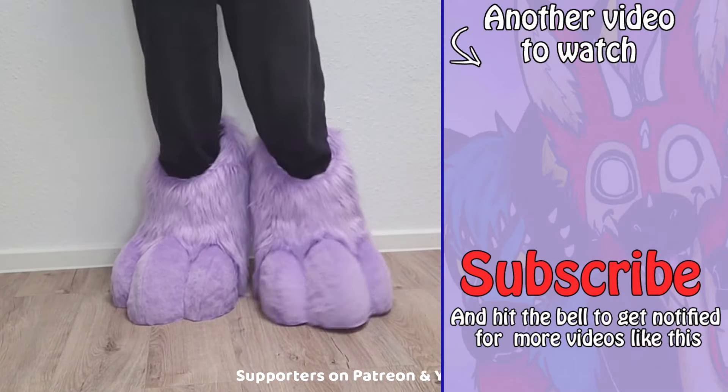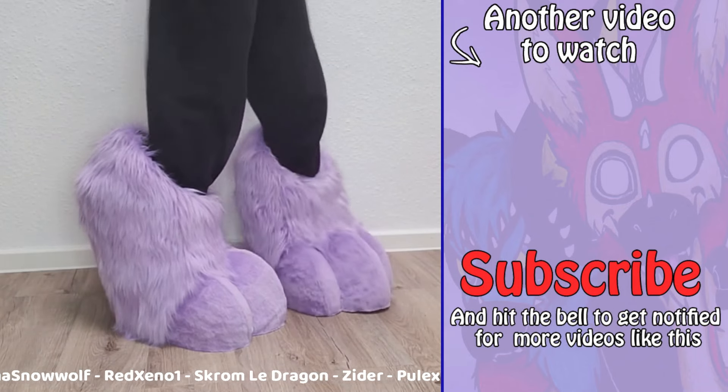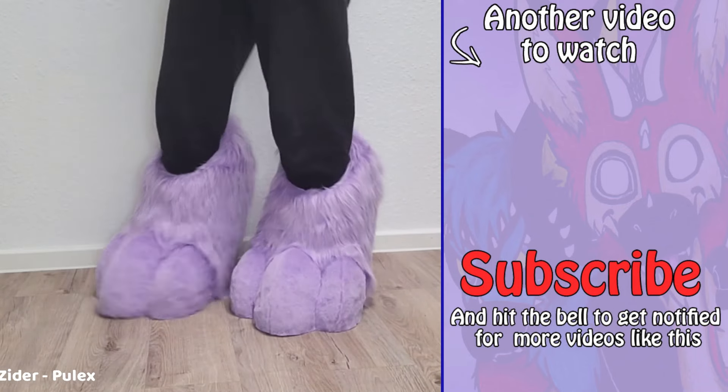And if you are new here, I make a lot of tutorials on how to make fursuits and creature cosplays, so make sure to hit that subscribe button if you want to learn more. See you in the next video!